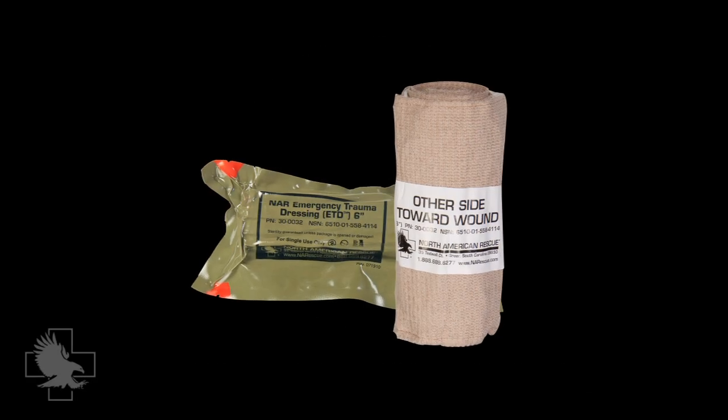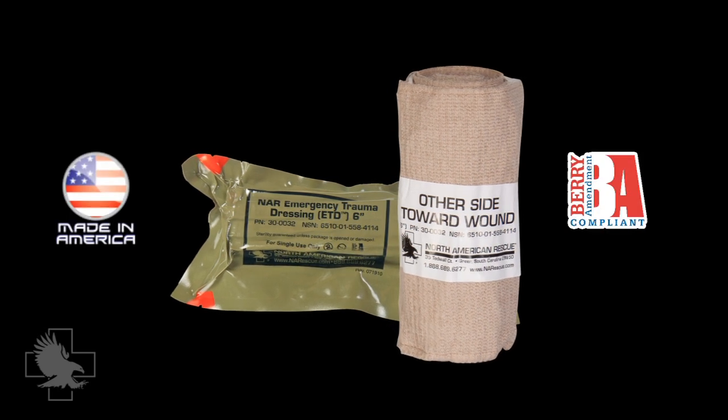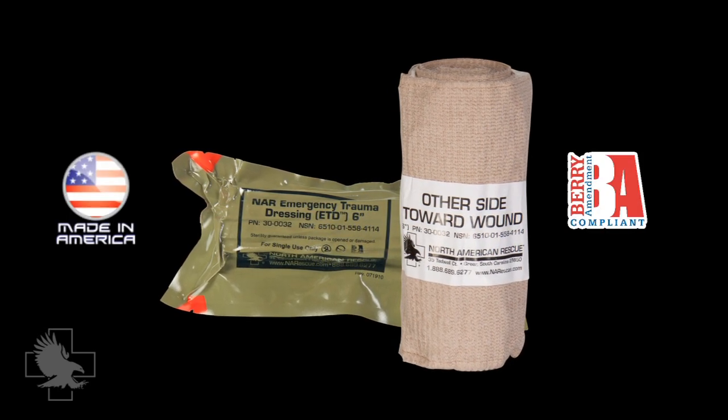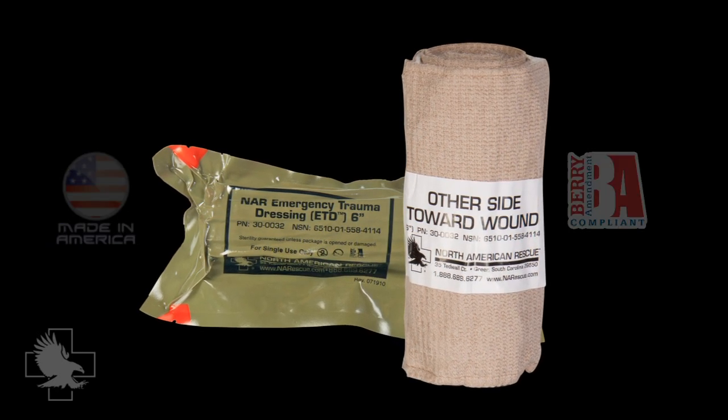The North American Rescue Emergency Trauma Dressing, or ETD, is Berry Amendment compliant and made in America with domestic cotton products. It is sterile and latex-free, and is packaged in a ruggedized, vacuum-sealed pouch with NARS Signature Red Tip Technology Packaging.